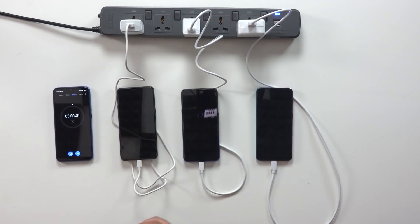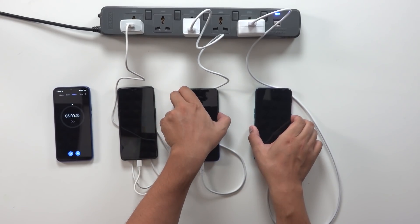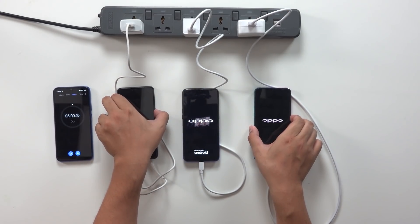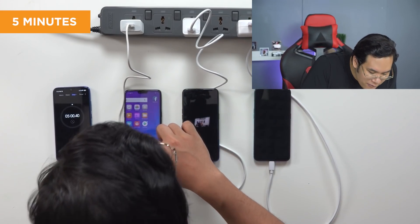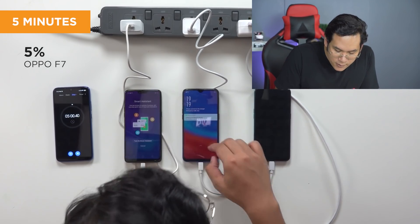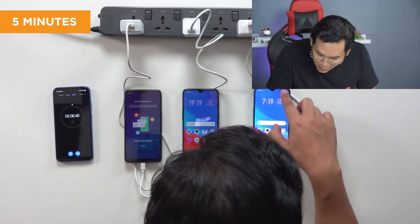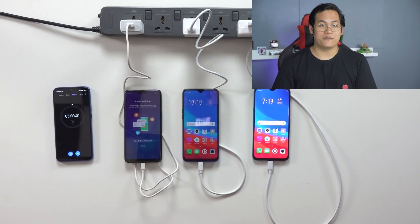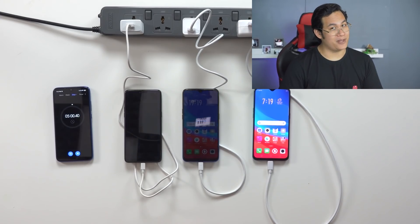That's five minutes. Let's check and turn on the phones to see how much percentage each of them has. So we're right around where we expected. The F7 with regular charging is at 5 percent after five minutes. The F9 is at 8 percent. And the R17 Pro is at 11 percent. Let's plug it back in for another 25 minutes to see how much we get with a full 30-minute charge.